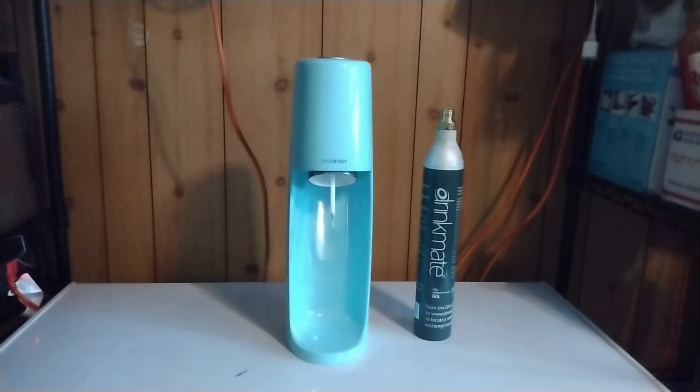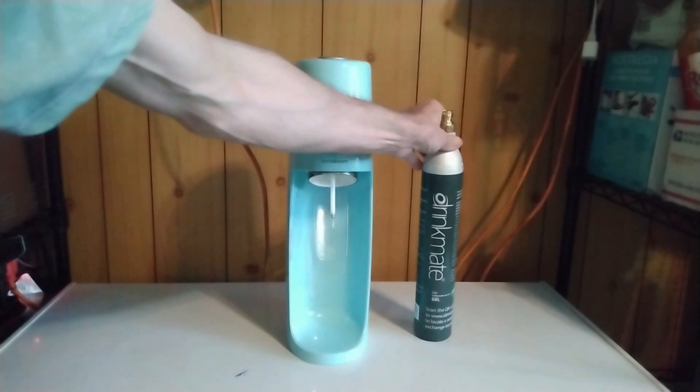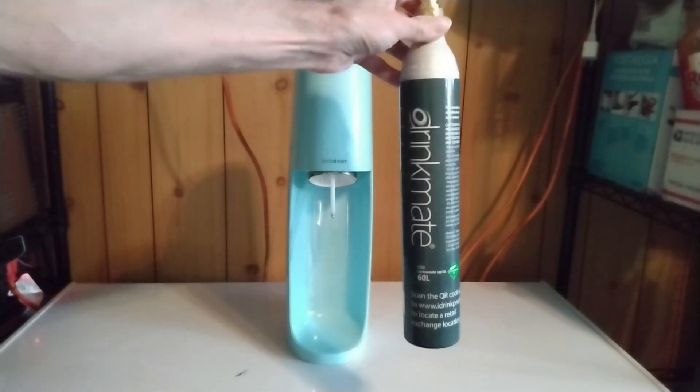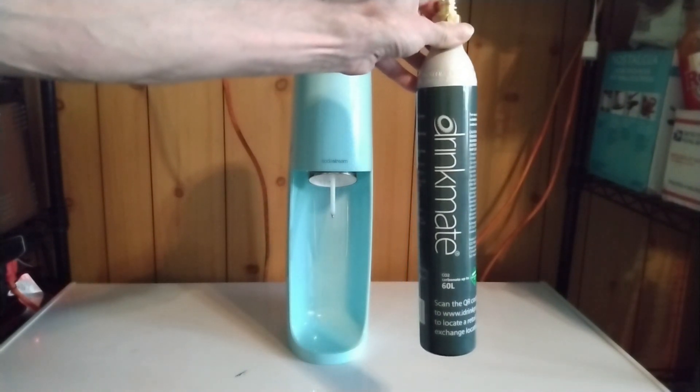Hi everyone, today I'm going to show you how to hack your SodaStream. The point is that those things come with a relatively small CO2 bottle and the refill of these bottles is overpriced.